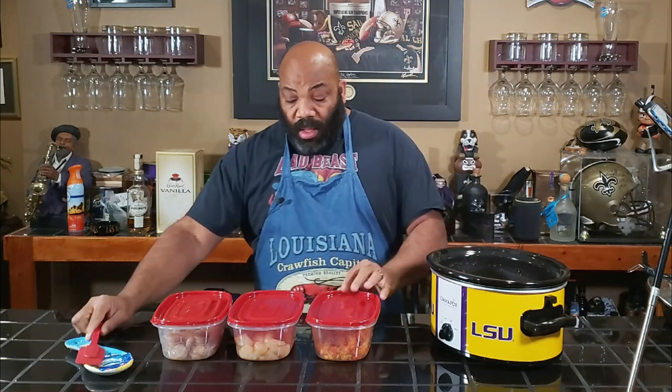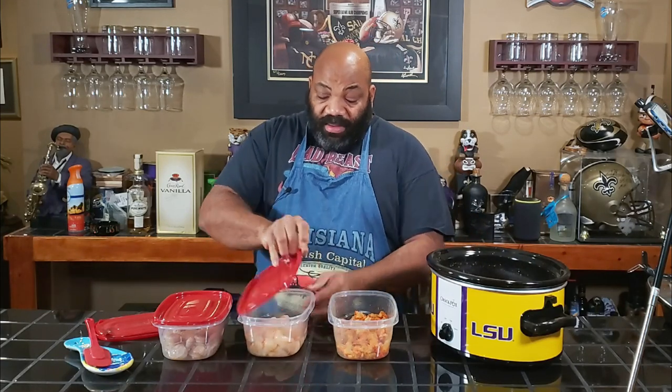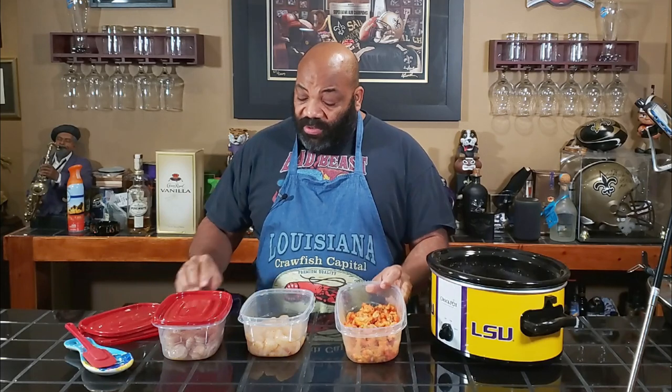We seasoned the seafood also before tossing it in — layers of flavor, that's how you're supposed to do that. So in this container we have crawfish tails, we have scallops, and we have shrimp. We got one pound of each of these.